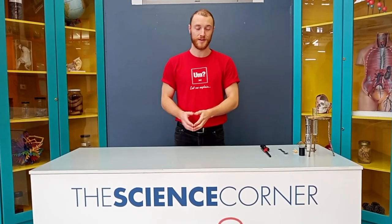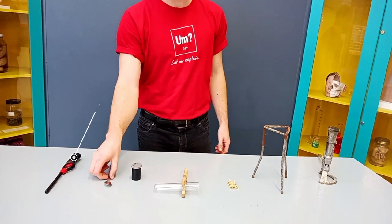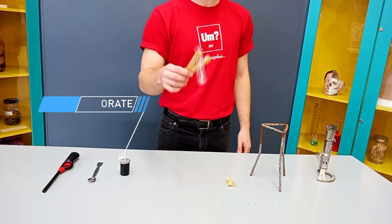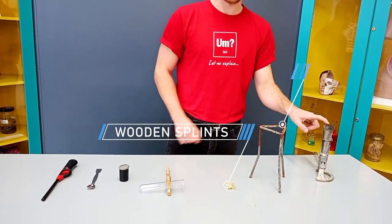So before we start with this experiment guys, we need to make sure that we have all of the equipment we need. The first thing we'll need is a lighter. We're going to need a spatula, some potassium chlorate, a test tube and a test tube holder, some wooden splints, a tripod and a Bunsen burner.